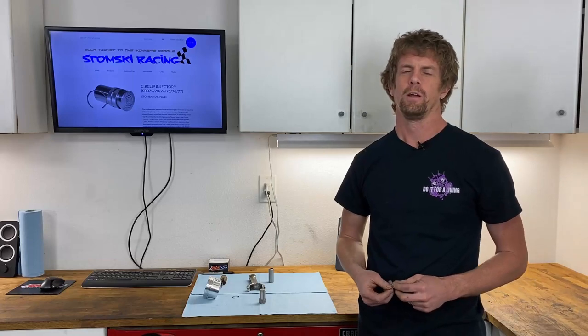Hey guys, it's Kevin with the Do It For A Living podcast and my shop is the software. We're here with another episode of the Shop Life video, and we're going to do a tool review this time.